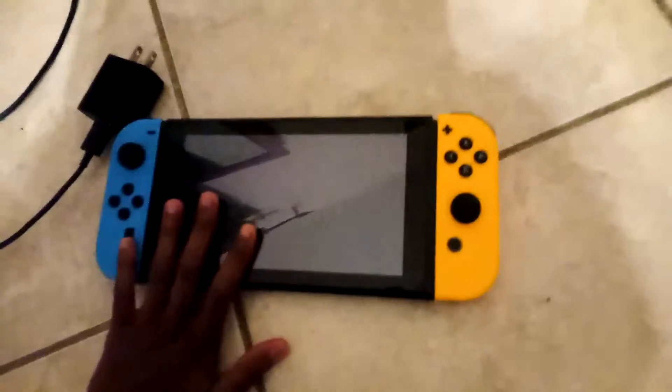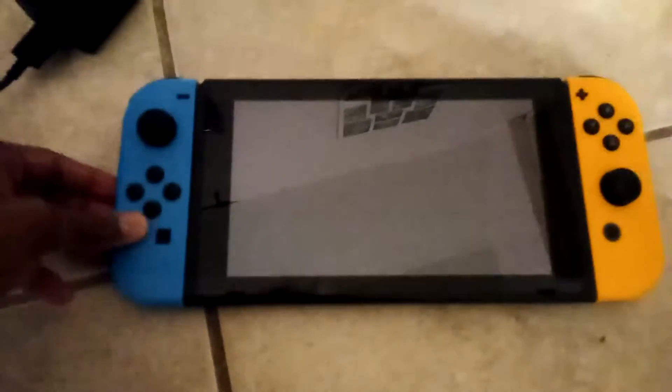Welcome back to a Nintendo Switch video. Today I will be showing you how to turn on your Switch. Make sure you have the charger that works with the Switch. Take the charger, plug it into a wall like so.